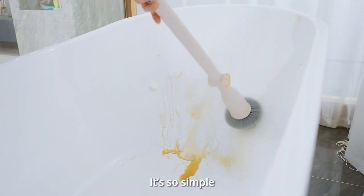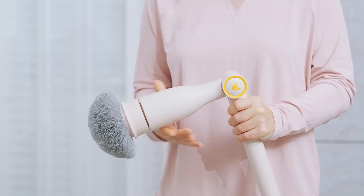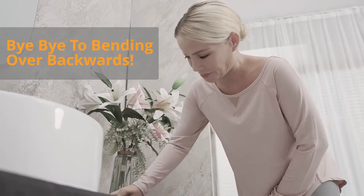It's so simple, you probably don't need instructions, but we've got them just in case. Easily adjust the angle of your brush head: zero degrees, 45 degrees, 90 degrees. Bye-bye to bending over backwards.